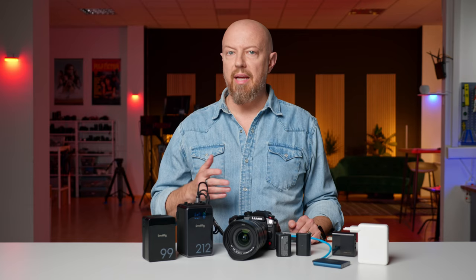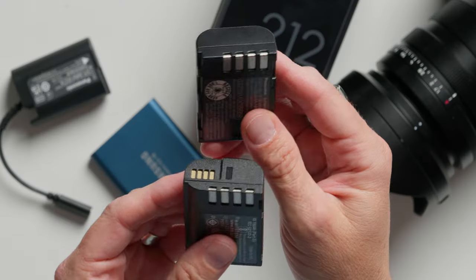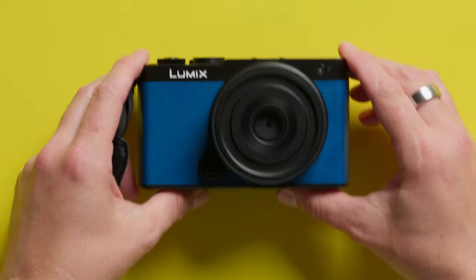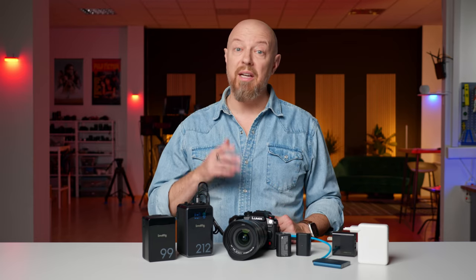This is the DCC18, a Panasonic dummy battery or DC coupler for any Lumix camera that uses either of these batteries, which includes the new GH7 and S9, the S52 and 2X, and most Lumix cameras dating back to the GH3.